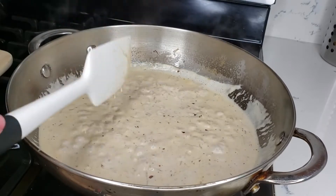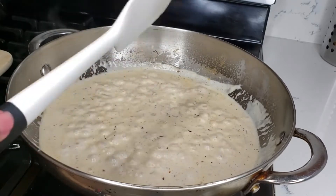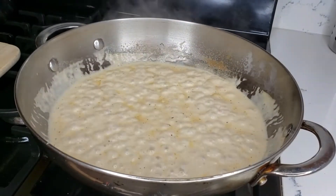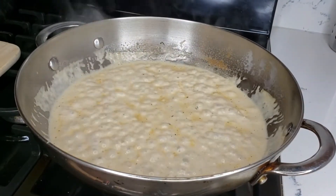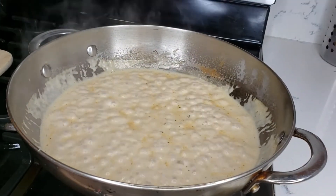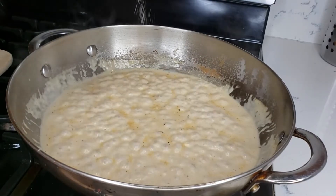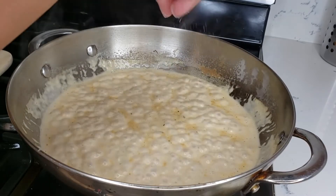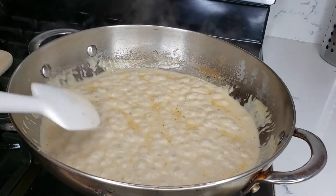Add some salt, then leave this to reduce a little bit so it gets a little thick. It's been boiling for a minute and I did taste it — you need a little bit of salt. Add a little salt and taste it so you can determine whether you need more or not.